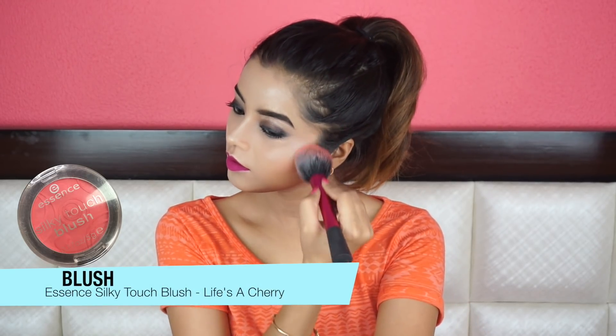Next, I'm applying my favorite blush — Essence Silky Touch Blush in the shade Life's a Cherry — generously on my cheeks because I want my cheeks to look very cute and adorable like Alia. And we are done. This is the finished look. I just opened my hair and put on a jacket and I really love how this look turned out to be.